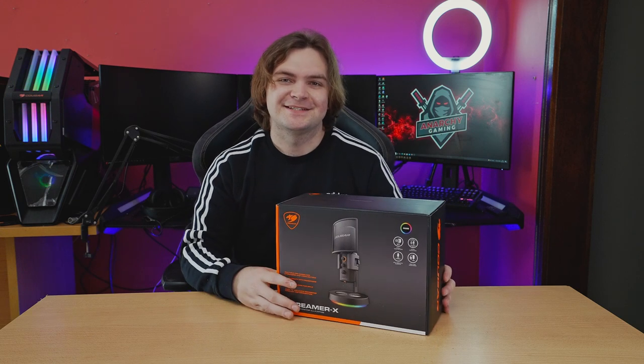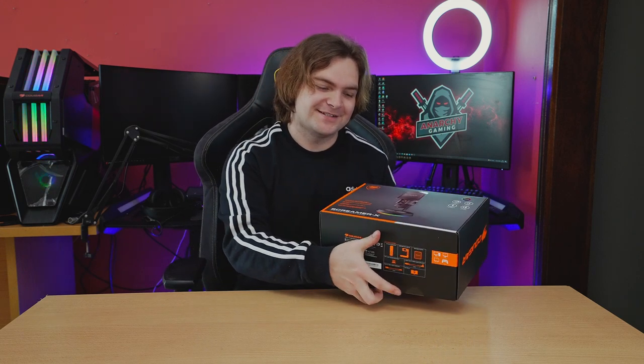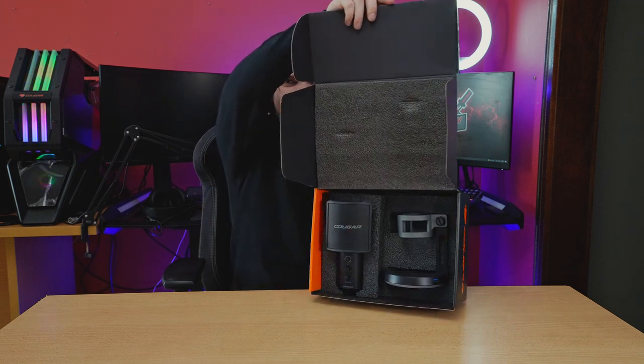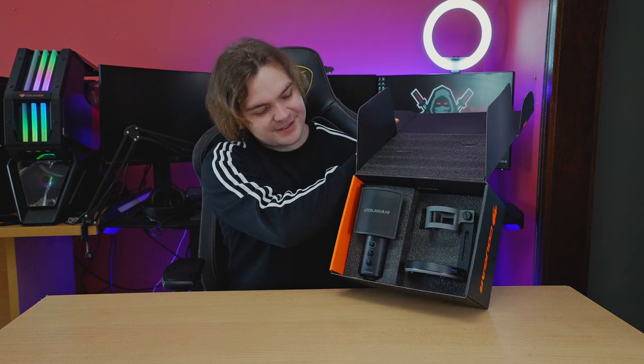So first things first, we need to get inside the box and see what the microphone even looks like. Opening it up, we are greeted with the microphone itself and the stand.